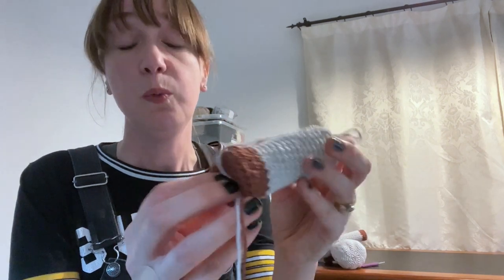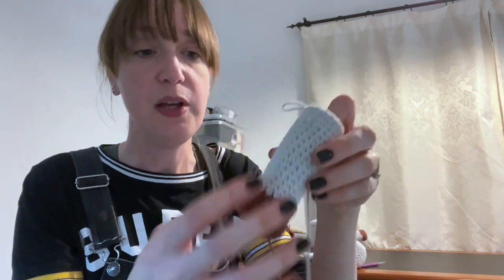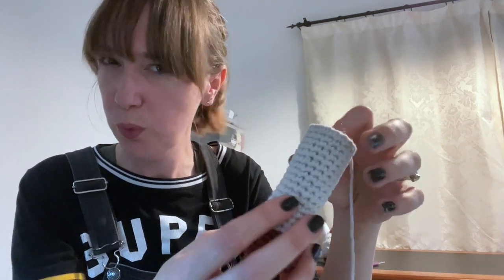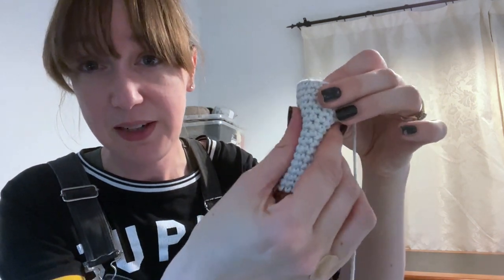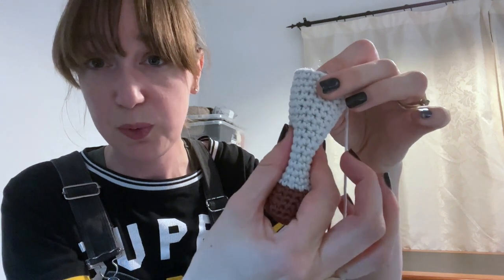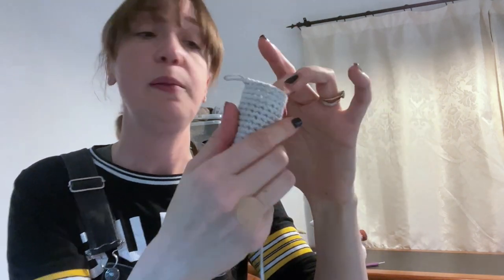We do not want our crocheted stitches to expand as we put the stuffing in. We are keeping the shape we've built, but just making it turgid — I'm going to go with turgid. You can give it a little squeeze: it's not going to squeeze so much that your fingers can feel each other through the toy, and it shouldn't feel a little bit flat either.